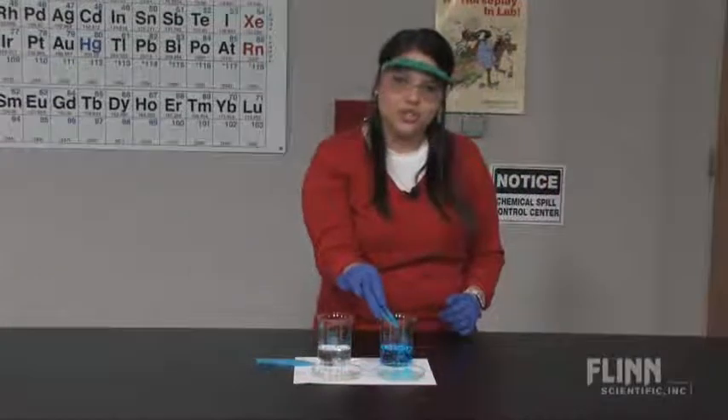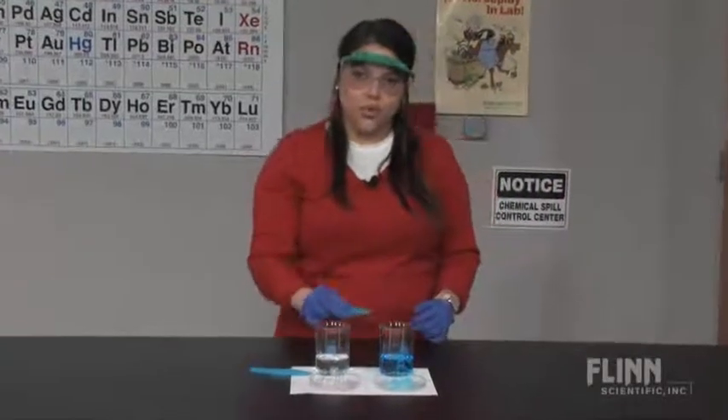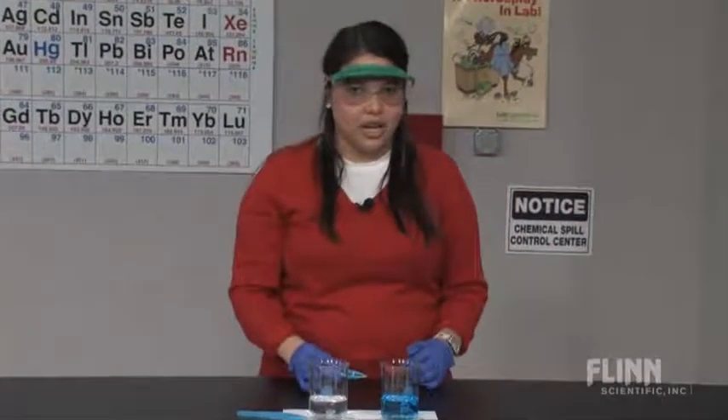Communicate to your students that both sodium and calcium alginate are used as safe, non-toxic food additives. Demonstrate the concepts of polymer gels and polymer cross-linking with this fun demo.